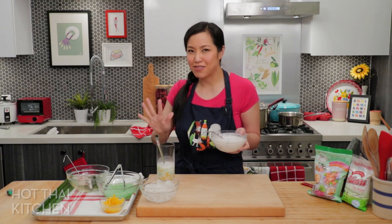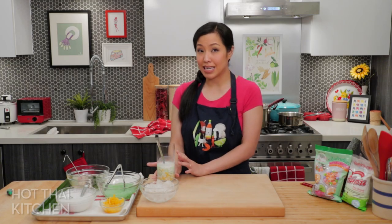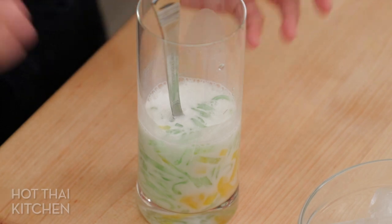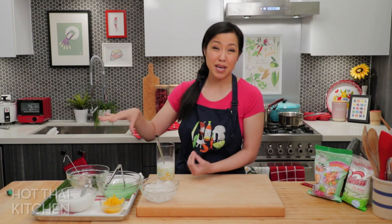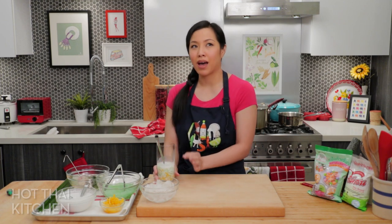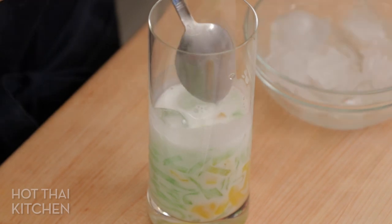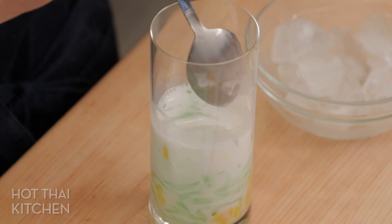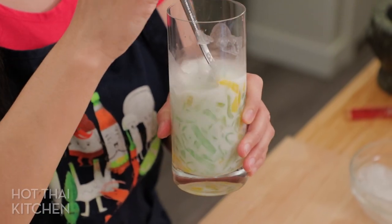Pro tip: if at all possible, let it sit in the liquid for 10 to 15 minutes. This is actually great if you're having a party — prep them all in glasses and by the time people eat it, 15 minutes will have passed. The noodles absorb the sweetness and flavor from the syrup, making them taste much better. You want lots of ice because it chills everything, makes it refreshing, and dilutes the richness of the coconut milk a little bit. Look how pretty!